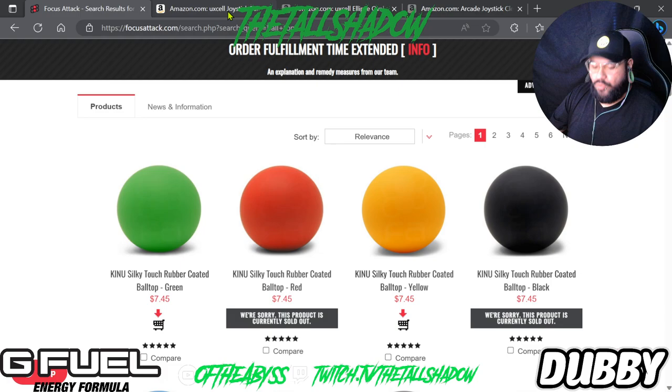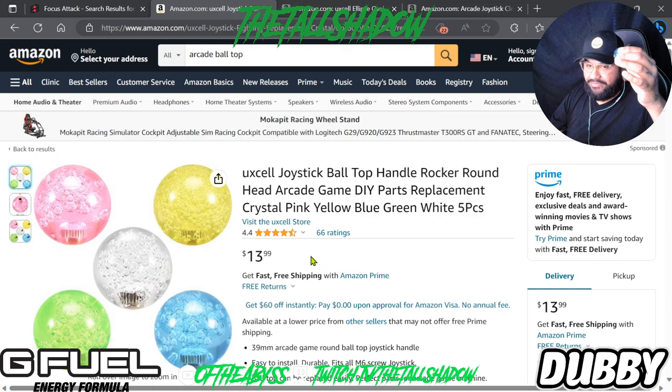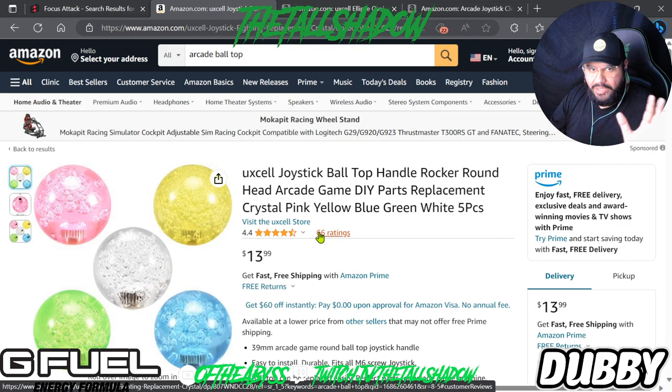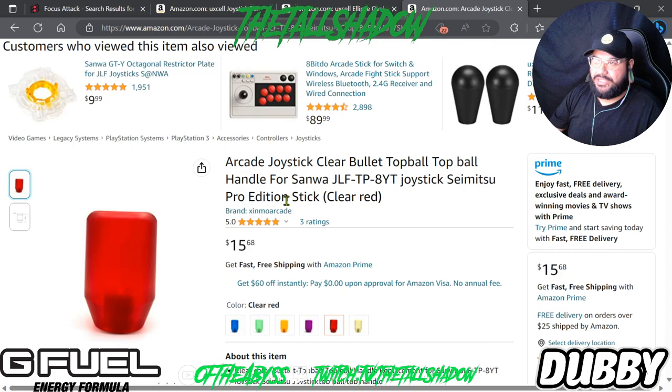The bigger blue ball top comes in a pack of five for fourteen dollars, which isn't bad — you get different colors and variety. You can also buy them individually. By the way, I'm not sponsored by any of these things, I'm just explaining what I recommend if you want variety on the cheaper side. You can also get a pack of five bat tops for almost twenty dollars, which isn't bad for color variety.